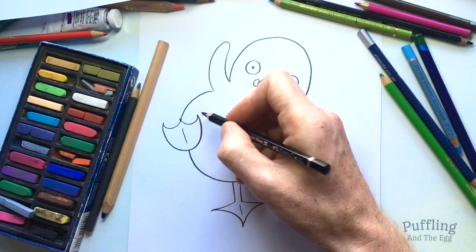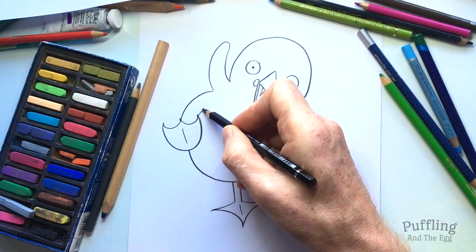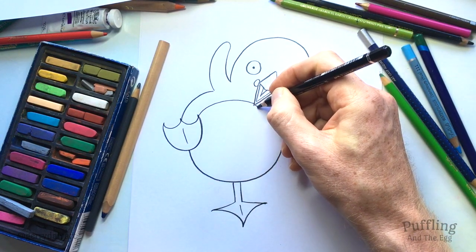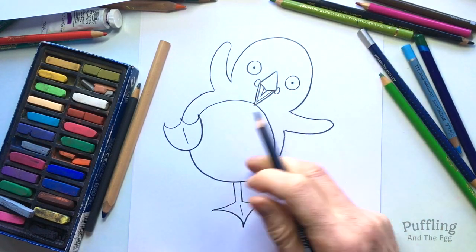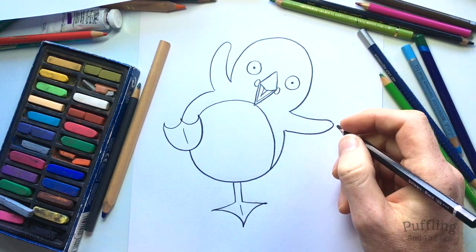Puffling's belly is going to be a round curvy shape. We can see her belly is a white colour, and then the rest of her feathers are grey — dark dark grey. So that would be all grey, and we can leave that white if you like to colour your Puffling in after drawing her. That would be so much fun.